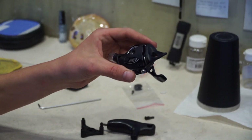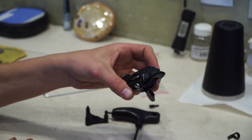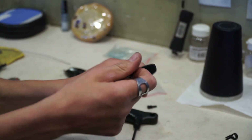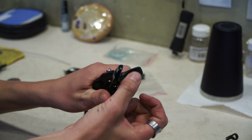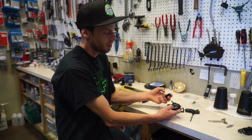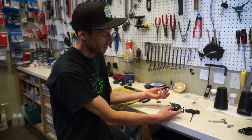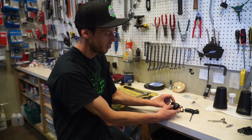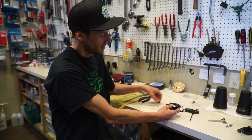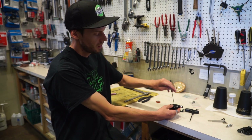Now that we have our shifter back together, we're going to do a test shift. The next step is going to be to reinstall your cable into the shifter, then the top cap onto the top, and with a 3mm Allen, reinstall the top.